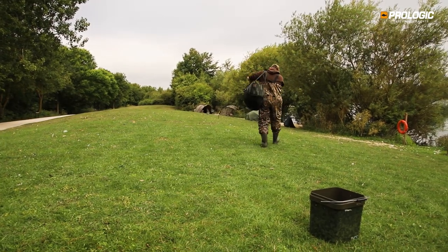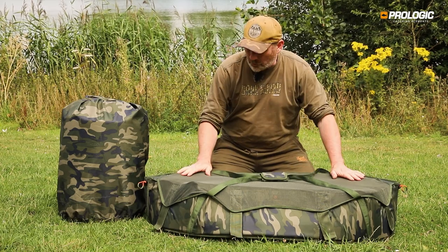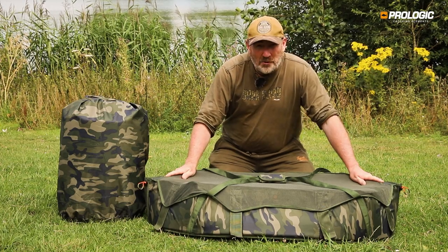With the Inspire range of unhooking mats, we believe premium carp care doesn't have to cost the earth. These unhooking mats are very functional and very practical, and they'll be coming to a shop near you soon.